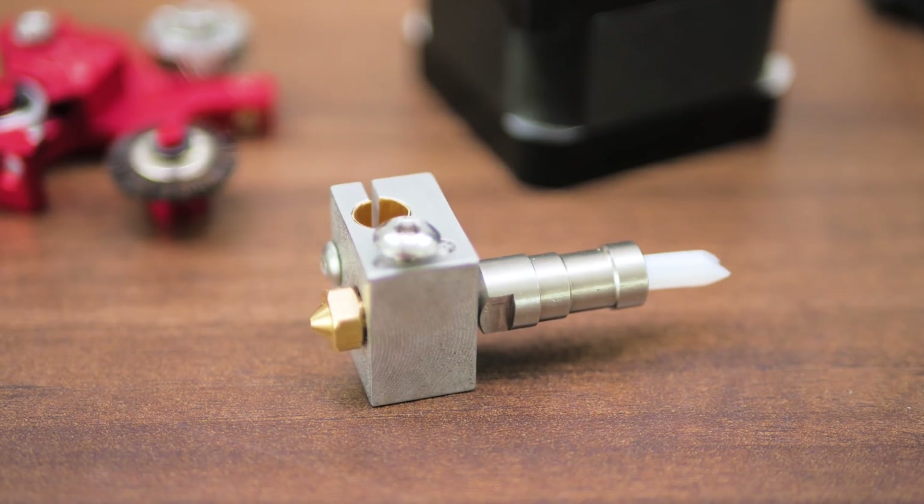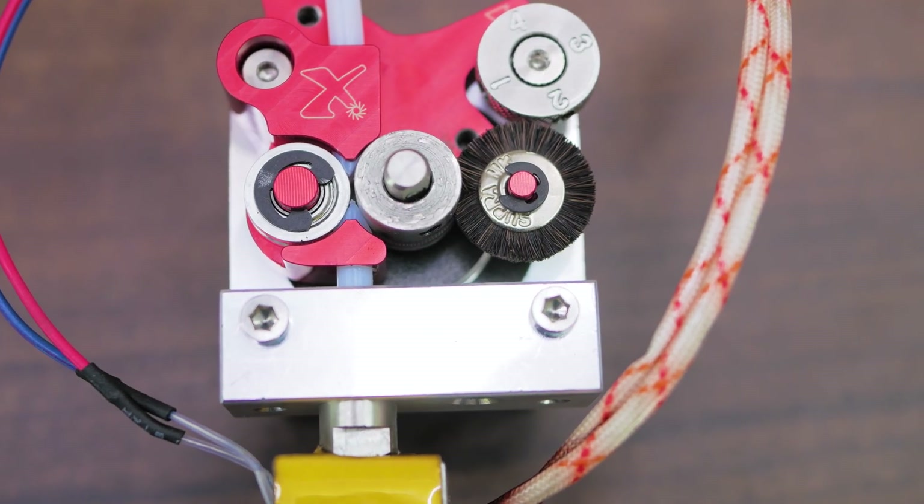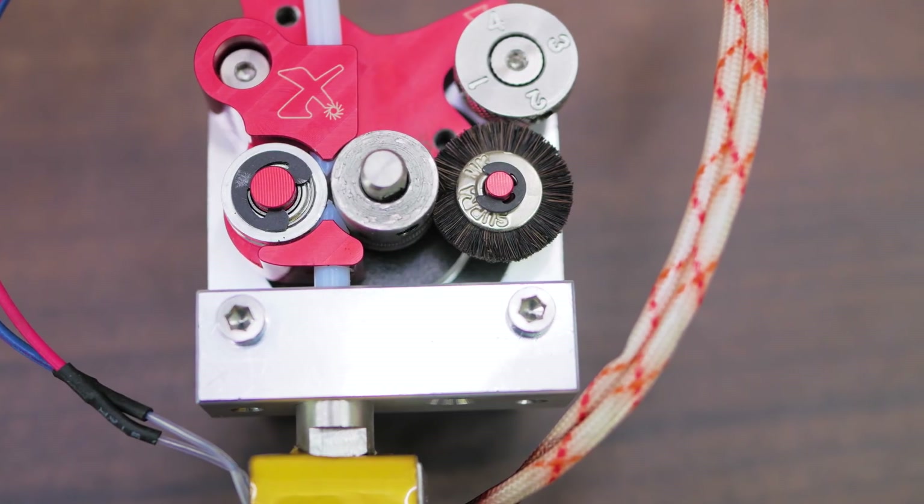As such, it has a fully Teflon-lined hotend with a single piece of tubing going all the way from the melt zone up to the hobbed gear, giving any filament that might kink the maximum amount of support while it's being pushed into the hotend.